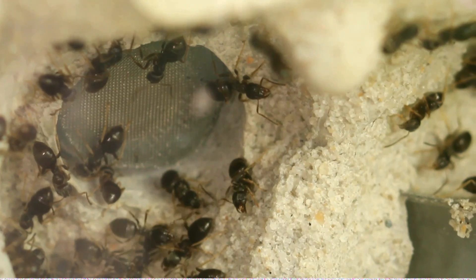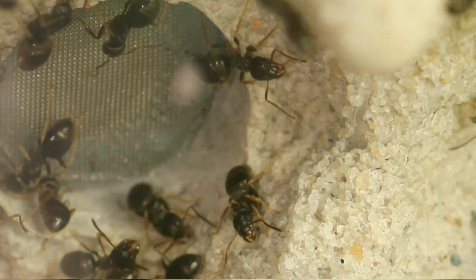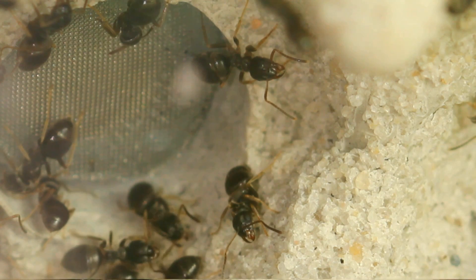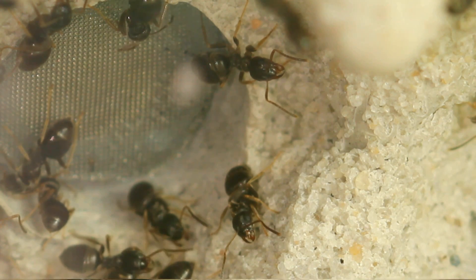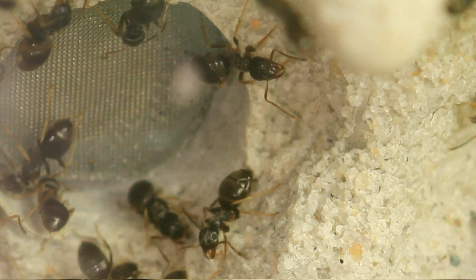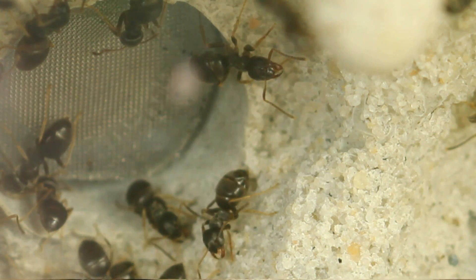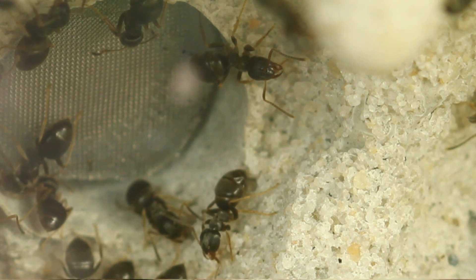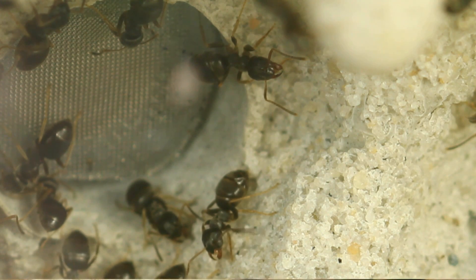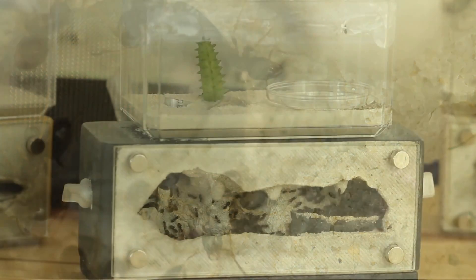Here the Lasius workers are congregating around the water source — this is where they drink their water from right now. You can expect to see this quite frequently, especially during the growth season. When the colony is not in full swing of growth and is more in a diapause or resting state, there aren't as many larvae to feed and you won't see as much feeding activity.